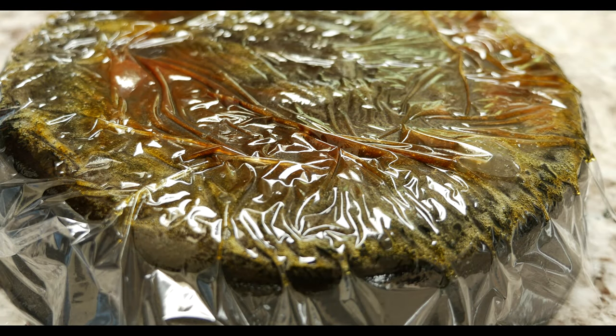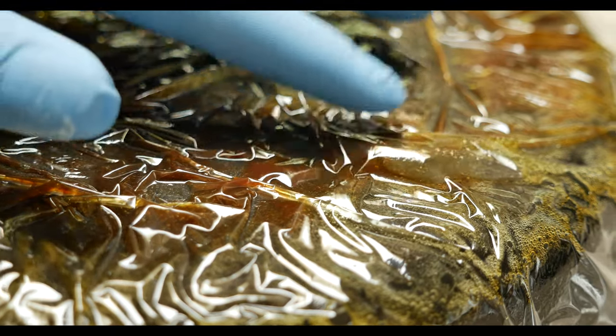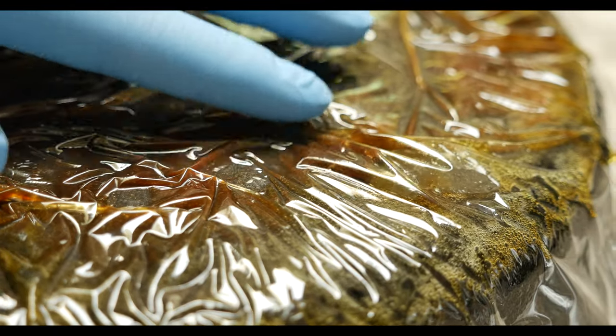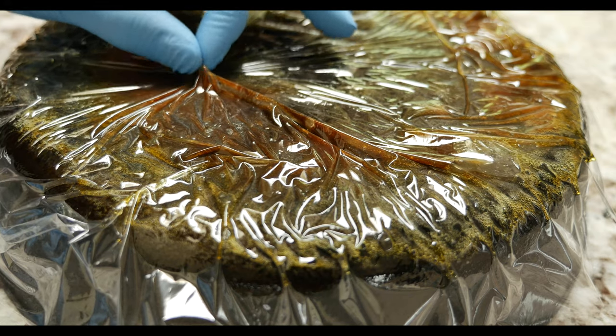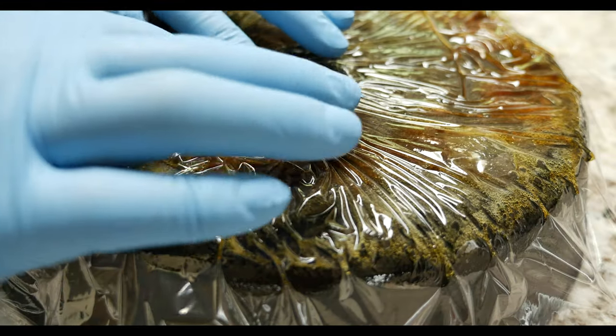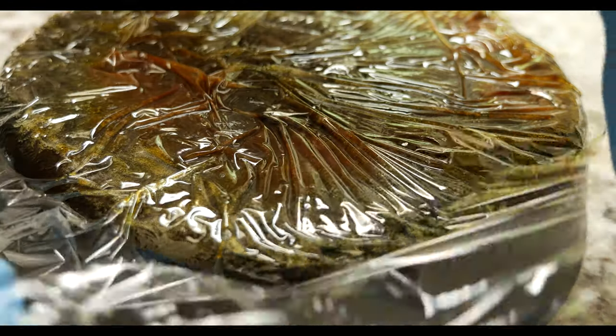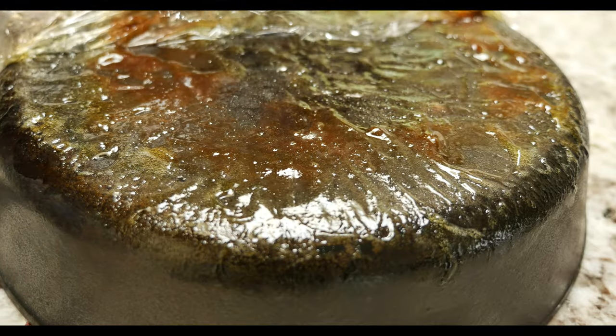I just came back from a few errands and this has been sitting for only about three to four hours, but already you can see that the gel itself has darkened up considerably, taking on the color of the rust. It appears that when you press down on the plastic wrap there's bare metal underneath. So I'm going to go ahead and pull the plug early on this and wash everything off.